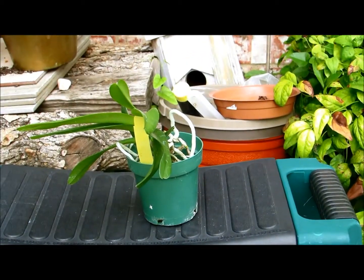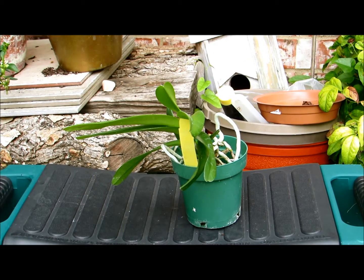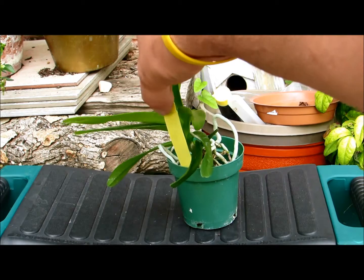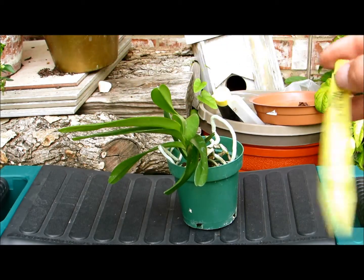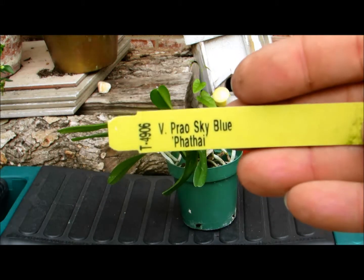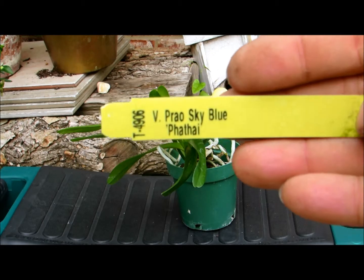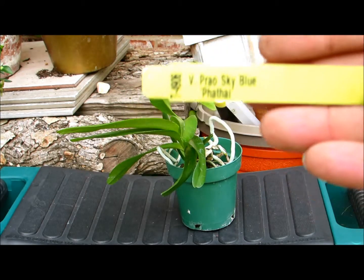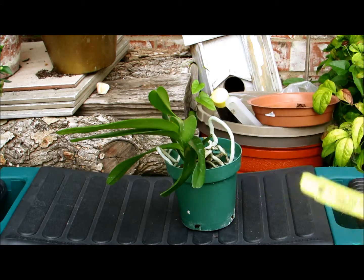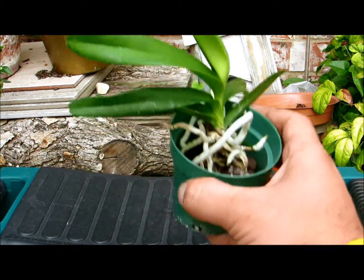I've always wanted a blue Vanda. This is a blue type Vanda with just amazing colors — it's blue and I think white. The name of it is Sky Blue Fade Thigh. I probably said that all wrong, but I'll try to put a picture of this on the video that I can find on the internet.